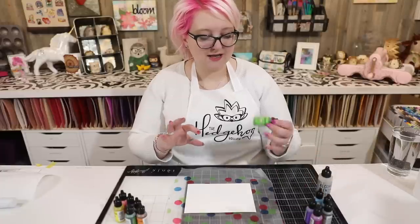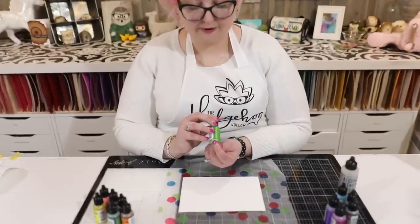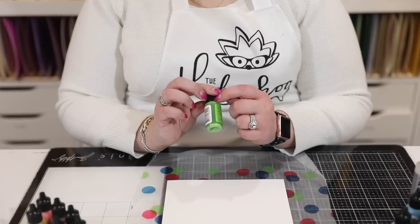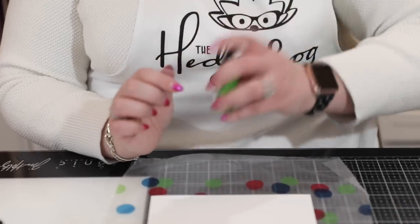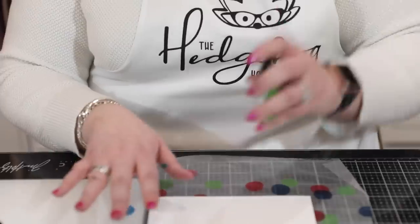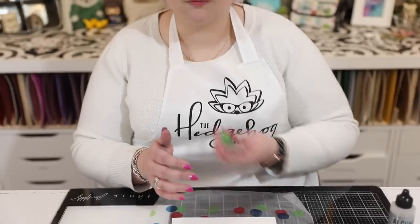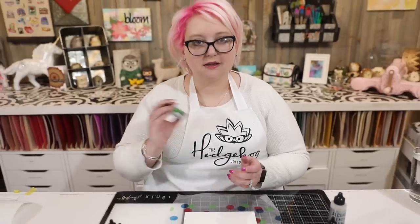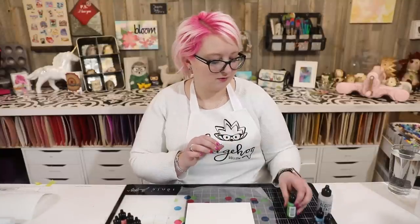You can get the alcohol pearls in multi-packs. When you first get them, you'll notice there's pearl pigment in the bottom and then the rest of your alcohol ink, and they have a silver ball inside. Give them a good shake to get them going and they'll mix together nicely, giving you a nice even color to work with.